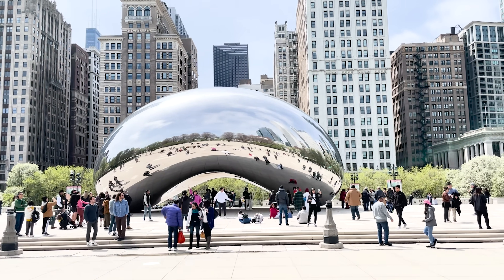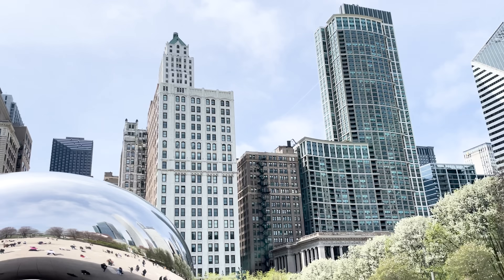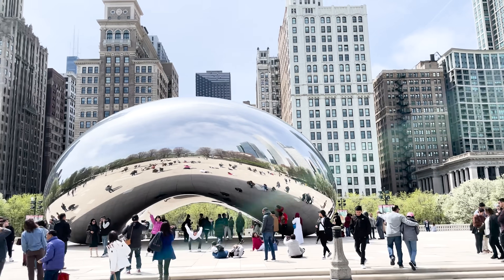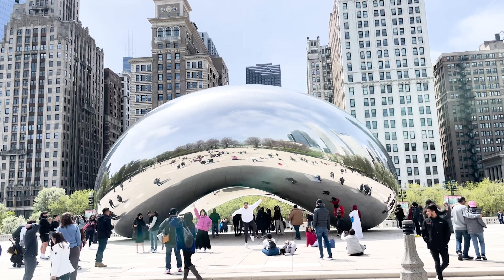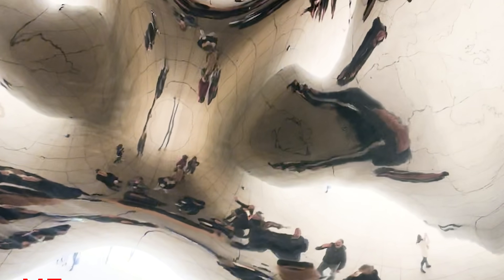We reached the bean! This sculpture, nicknamed the bean, is located in Chicago and is made of 168 polished stainless steel plates welded together seamlessly, giving it a highly reflective surface. If you go underneath, you can see a pretty trippy reflection.